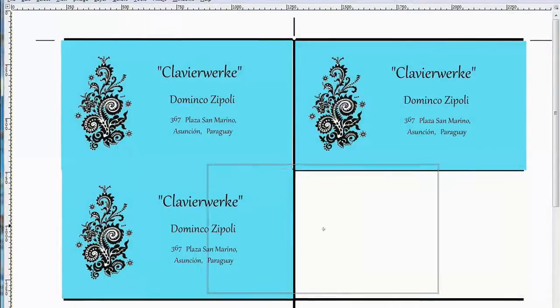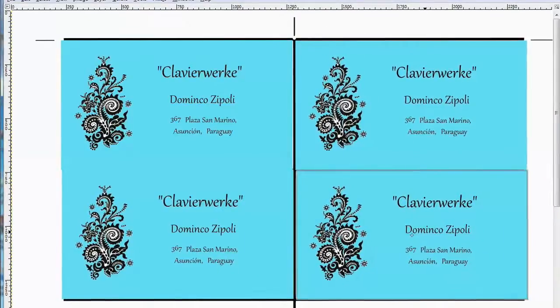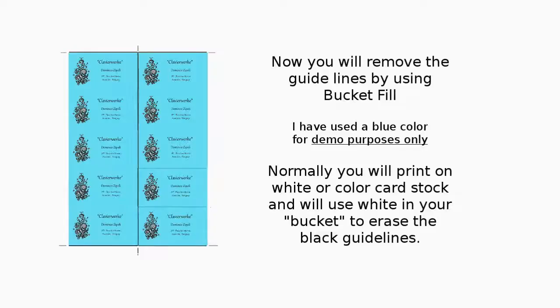Don't cover the center guideline. We're going to continue like this until we have 10 cards on our sheet.